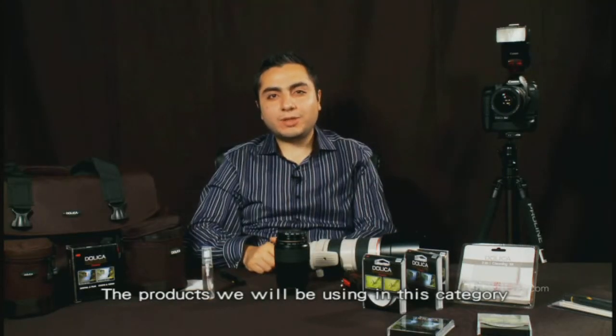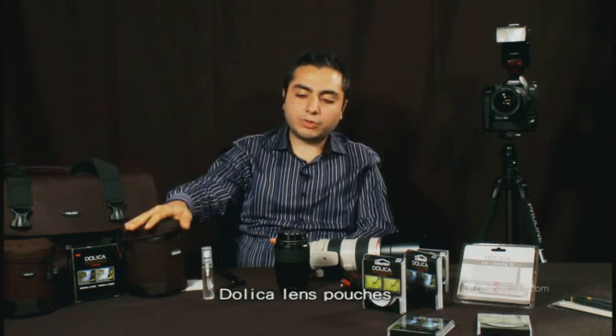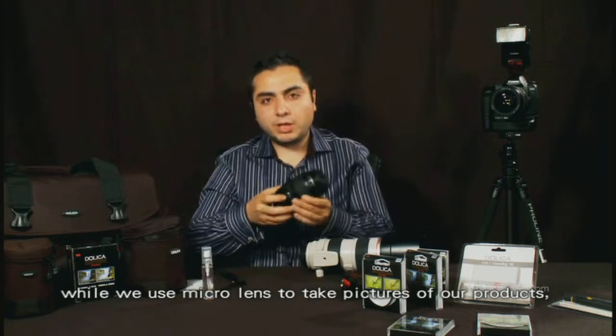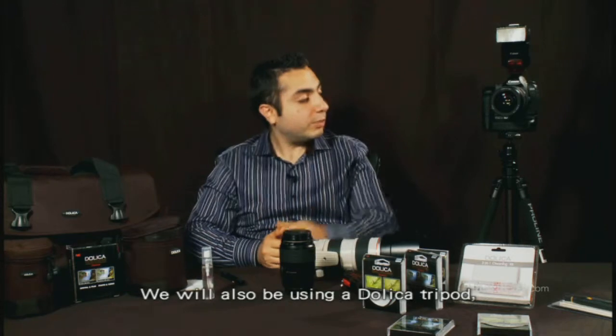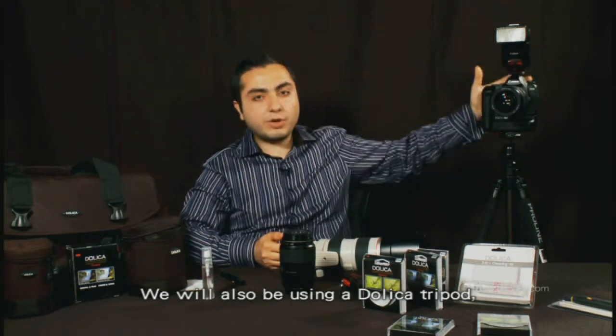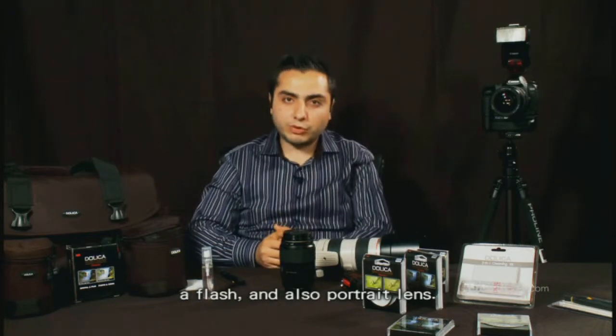The products we'll be using in this category will be a Dolica camera bag, Dolica lens pouches. We'll be using a macro lens to take pictures of our products, which will be in a professional light box. We'll also be using a Dolica tripod, a professional digital SLR camera, a flash, and also a portrait lens.